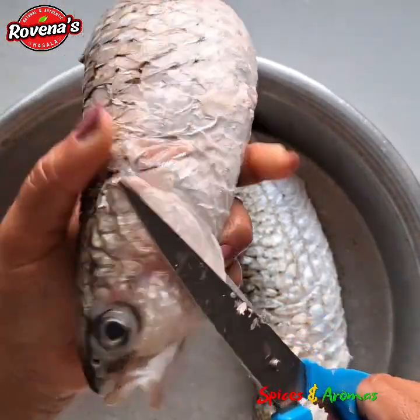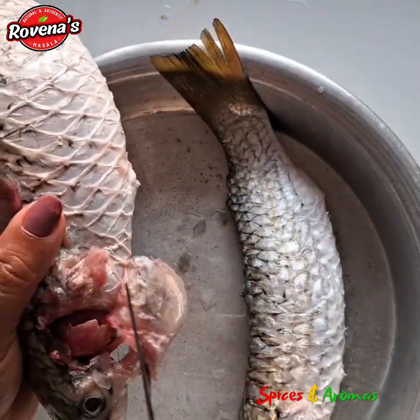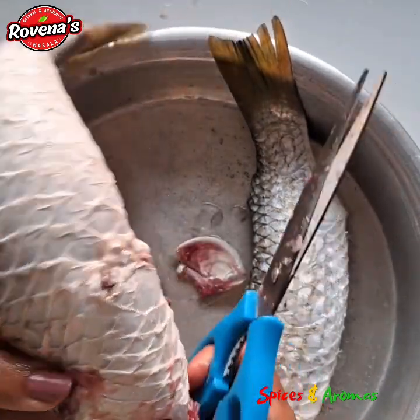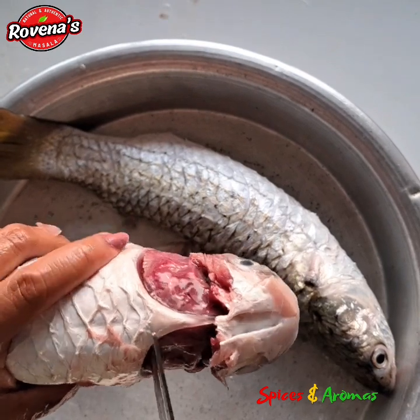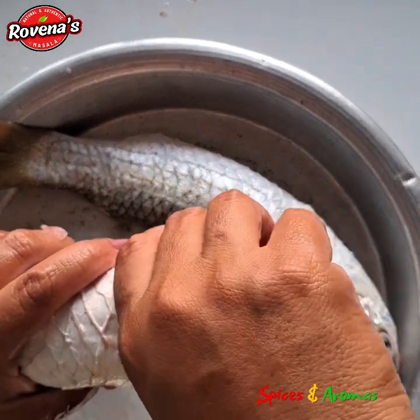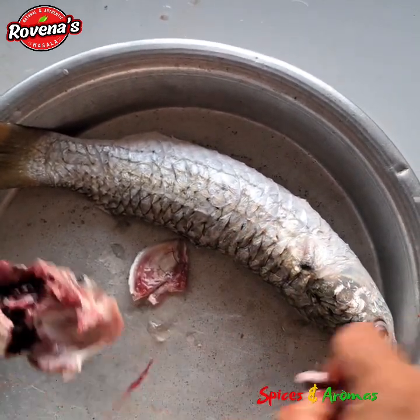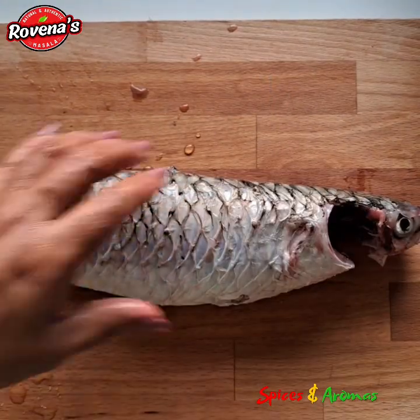Now let's start cutting the fish. First, I will cut the head portion. Open the gill cover and cut on both sides. Now make a precise cut here and pull out the gills. Now you have to separate the head portion from the body. In the case of mullet fish, it's slightly different.